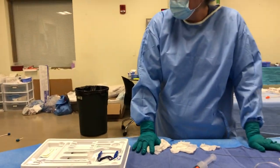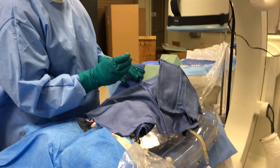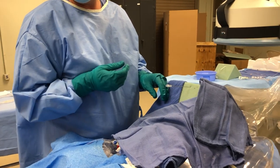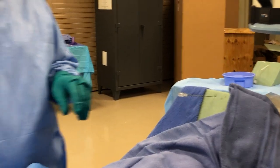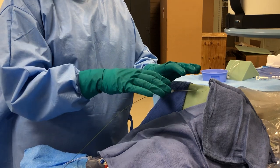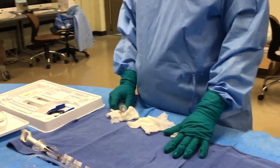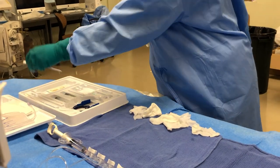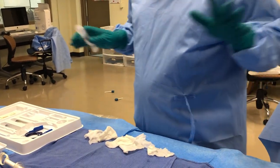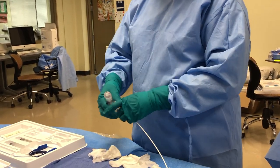The doctor is going to be up here starting to get access — they'll take their needle, poke it in, pull the stylet out, toss it down, and they'll need their wire ready to go. At the same time, I'm going to be down here getting the next items flushed and ready. The next thing we'll need is our tissue dilator, so I'll get it ready, and if I have enough time, I'll get my catheter prepped as well.